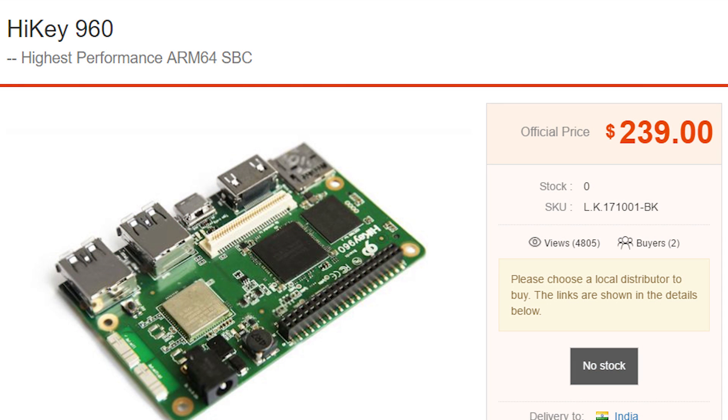Here are a few things I didn't necessarily like about the board. First, it is extremely costly. The performance does justify the cost — it's essentially a top-end smartphone on a board — but if you're considering it as a direct Raspberry Pi replacement, it's going to look very expensive. It comes in at around $230; I'll have the exact cost on screen. The performance justifies it, but only if you're buying it for more than what you'd do with a Raspberry Pi.